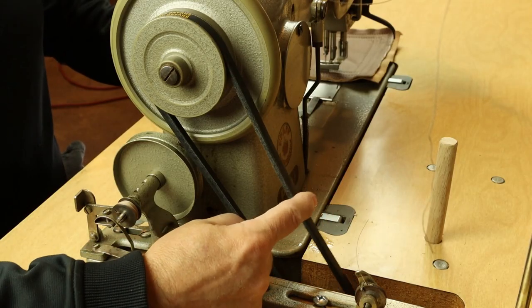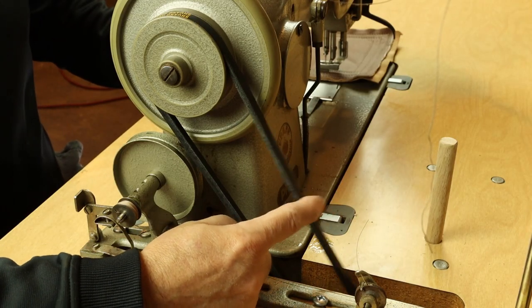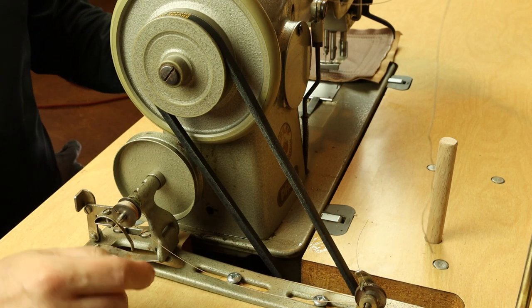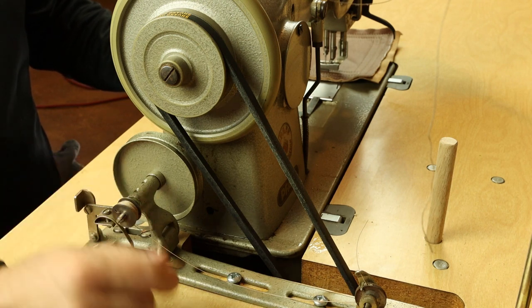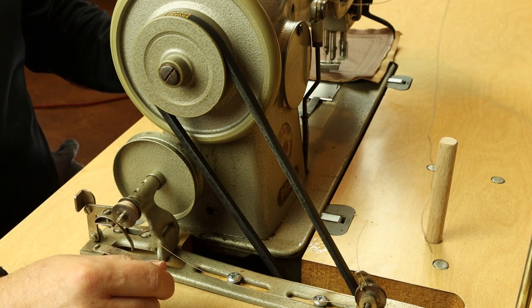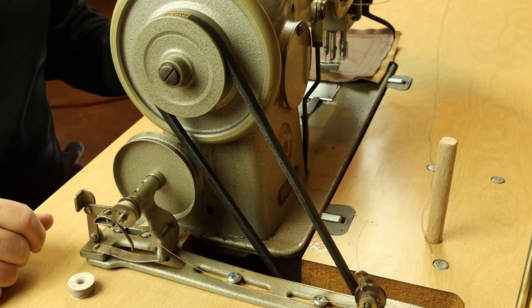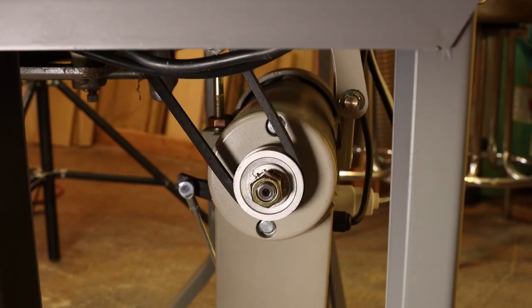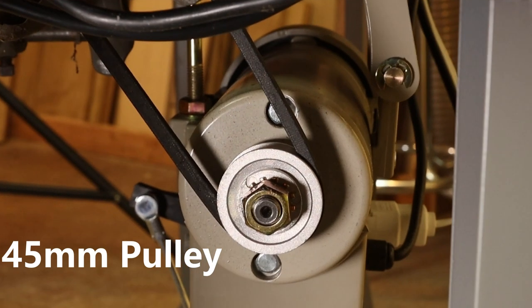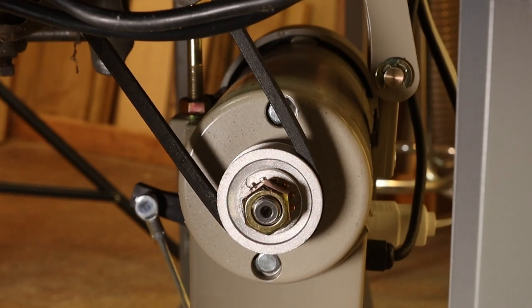With the belt properly adjusted, you'll still be able to deflect it pretty far under light pressure — that's about right, and it will prevent any slipping. When we put a new servo motor on this with a small motor pulley, we used a 38-inch belt. That's about the smallest pulley you can get, and the net effect is it slows down the machine and gives you a little more punching power.